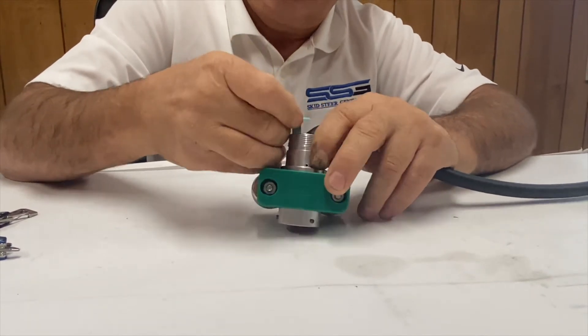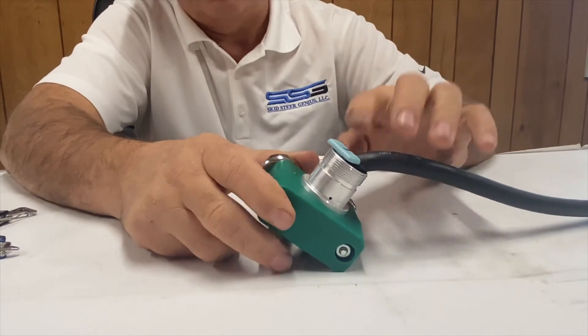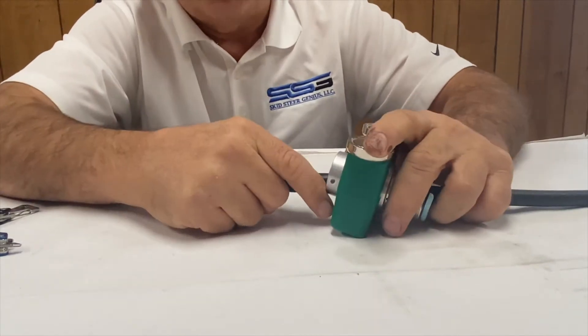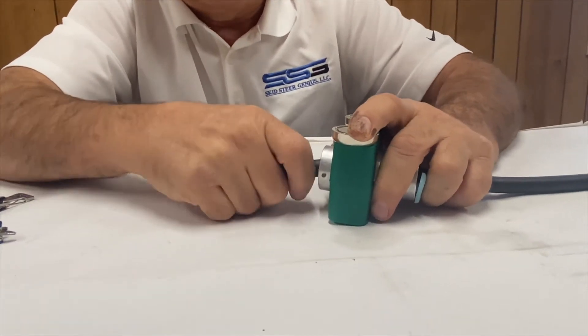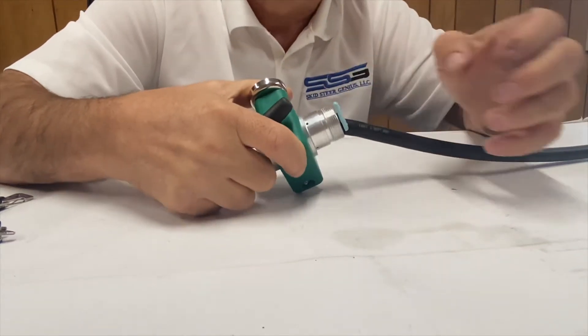I follow the wire down and just very carefully push it down until it goes all the way down, and now it's ready to go. Then I'll go to the other side and push it through just with a screwdriver, push it back out, and slide the wire out slowly.